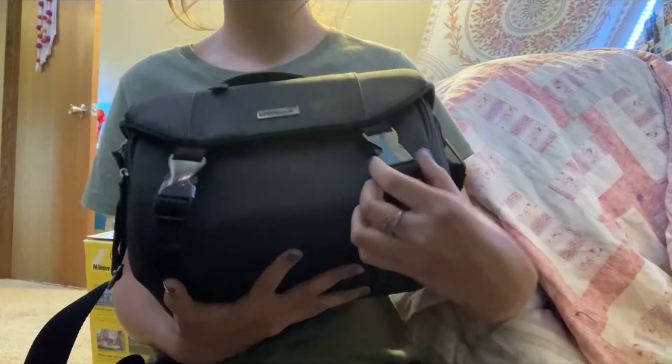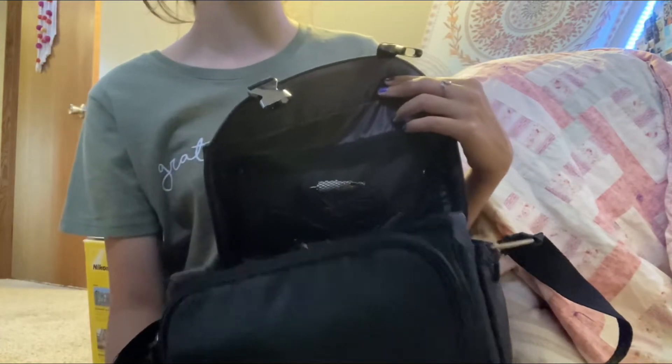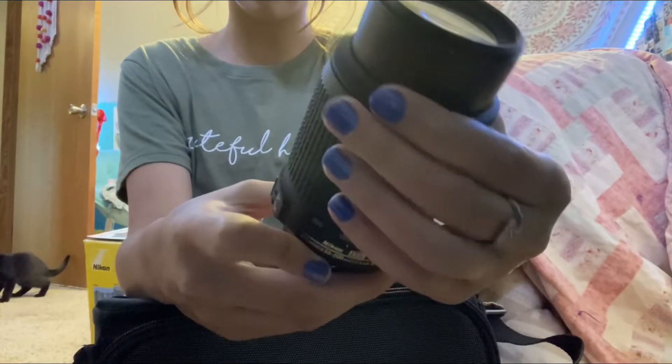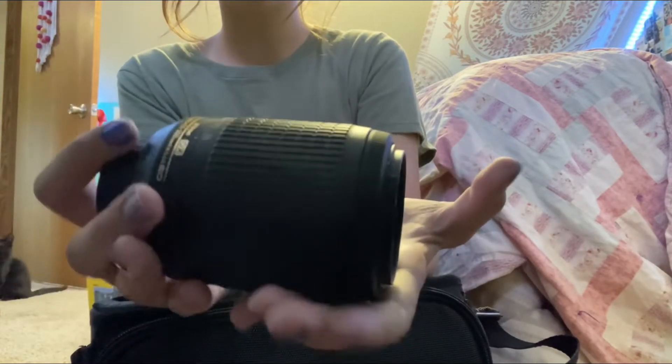I already have everything in here. I haven't tested all these cords yet. I got this camera about a week ago. There are some cords here, and then here is this lens — it's 55mm to 200mm, a very nice lens. I haven't really used this one much.